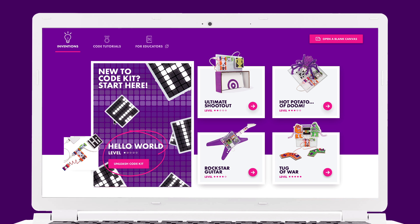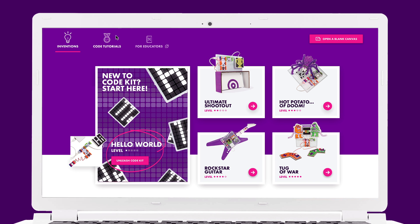To start coding, your quick start guide will guide you exactly to where you need to go in order to download the code app. Once the app is downloaded, you'll have access to your getting started inventions, your code tutorials, and your four kit inventions. There's also a link to the educator resources page for teachers.